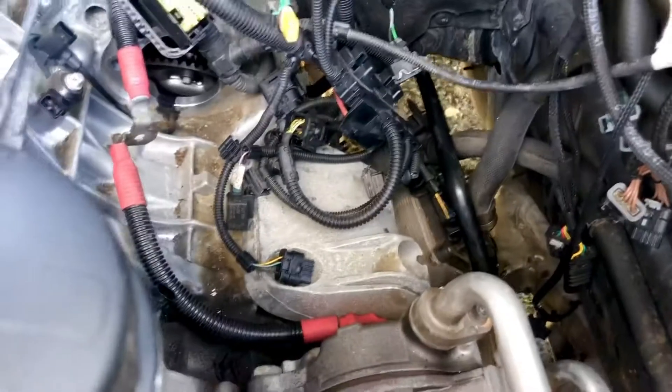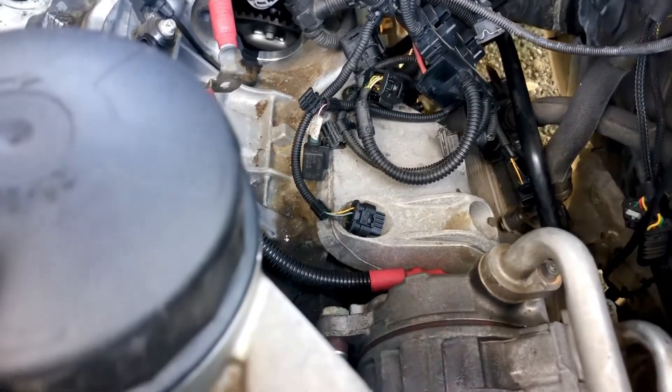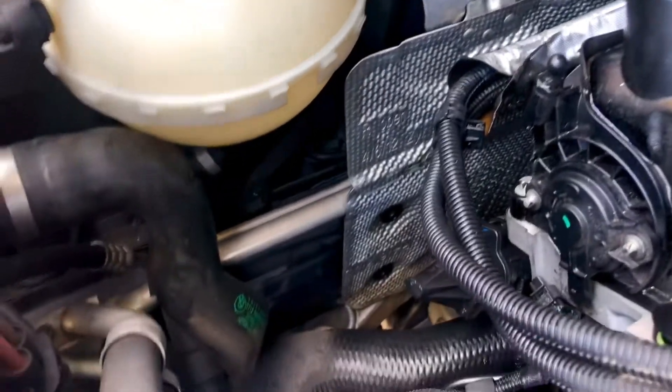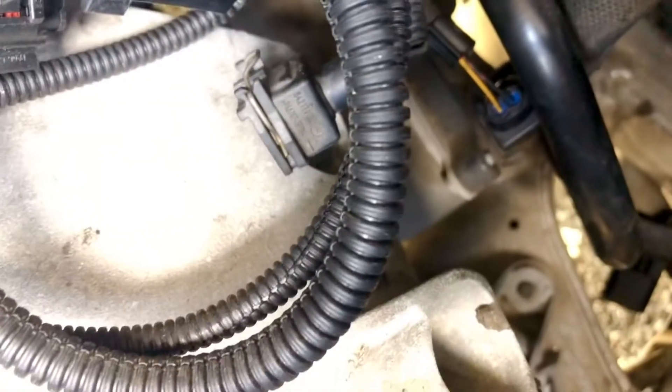I removed the underguard from underneath it already before I removed anything up here. The reason being, most of the time tools will fall, and the guard would just pose a problem — so if anything falls, it goes straight to the ground. I removed the coolant already and extracted that. So basically I just have the two motor mounts left. This is one of the motor mounts, and the other one is over on that side. I'm going to move both of them.